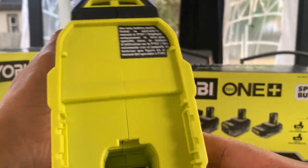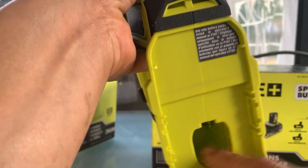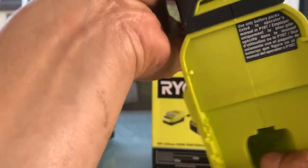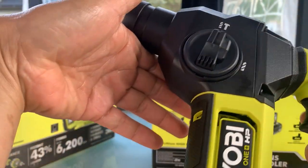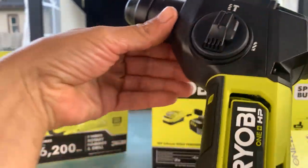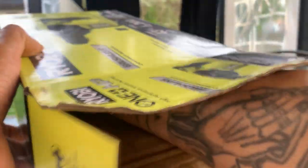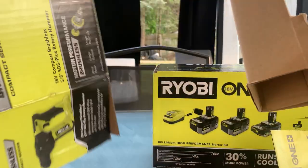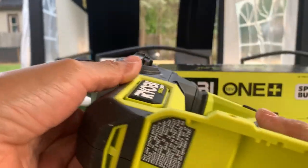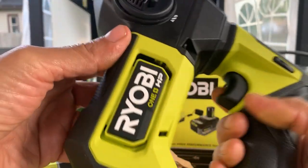Oh wow. That's sad — it doesn't have the additional tabs for the HP power. You would think you would need it on the hammer drill. It doesn't come with any bits. Just the two, no accessories. It doesn't come with the tabs. That's kind of disappointing.